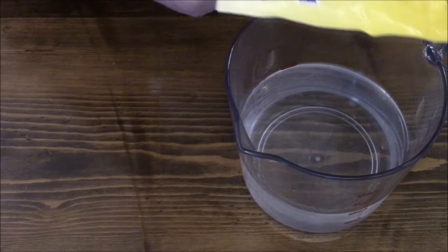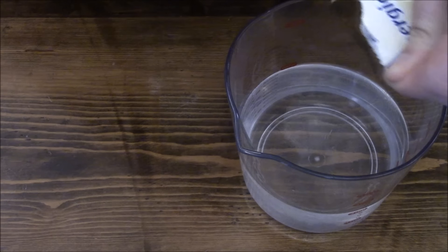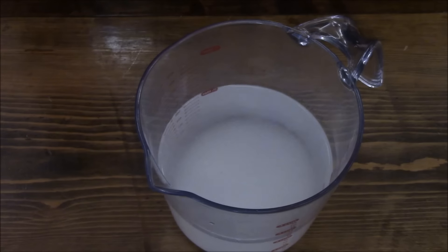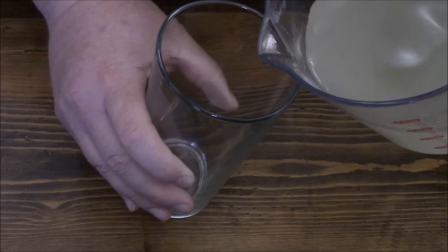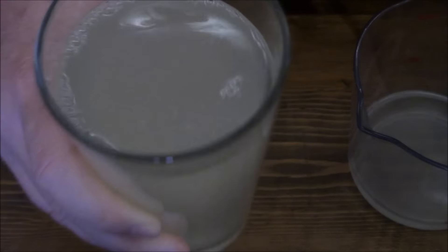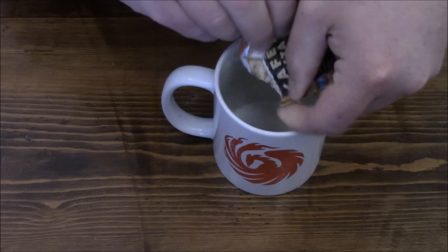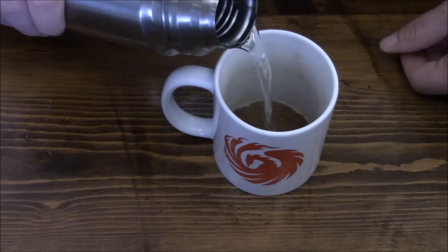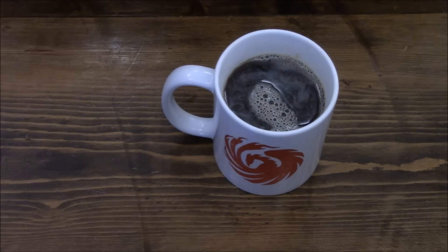The lemon drink calls for 500 ml of water — half a liter. We'll give this a stir. And then the coffee — we'll give that a stir too.